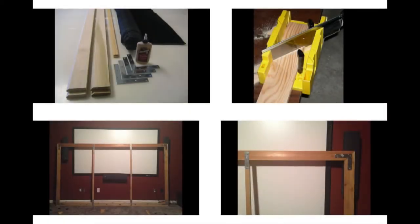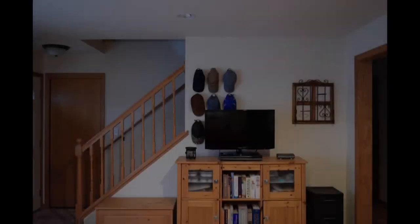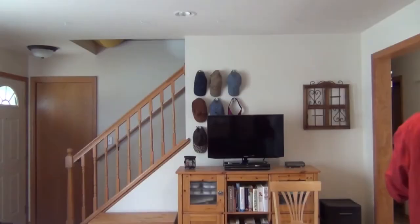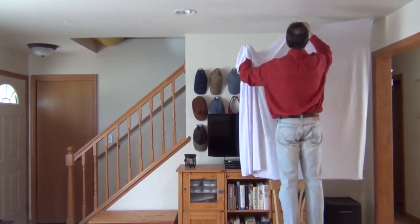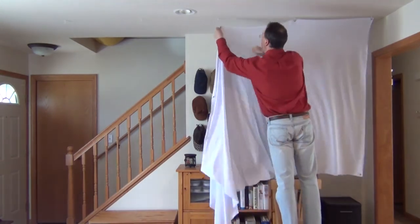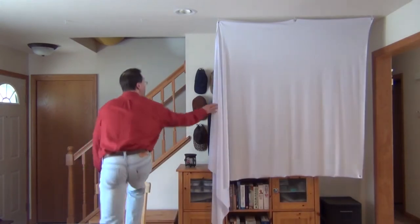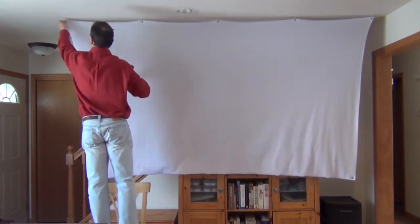You don't have to buy wood, corner brackets, and staples to build a frame as you do with a DIY fixed frame screen. Another advantage is that you don't need permanent empty wall space — for example, I have a staircase in the way, but with the spandex screen that's not a problem. It literally only takes 30 seconds to put up this screen.